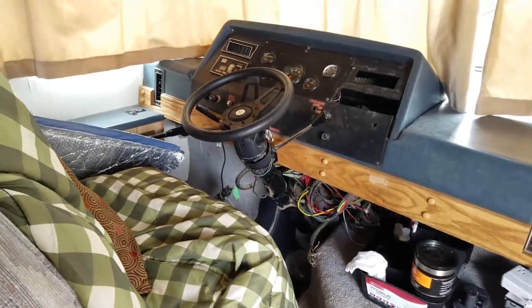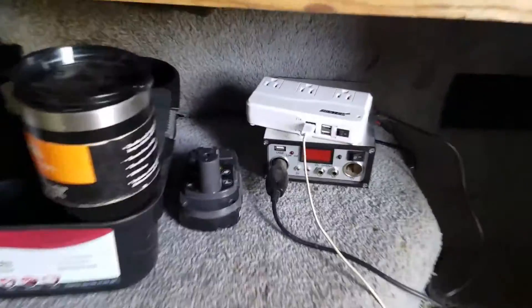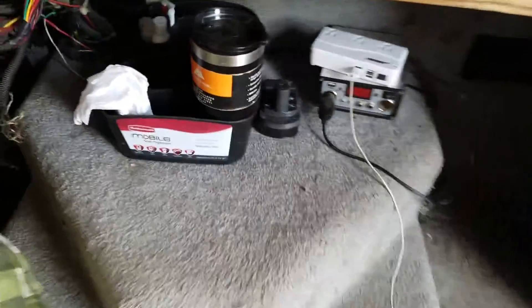I thought I'd do a brief tour of my RV today, just in case anyone wants to give me any input on organization or anything like that. I'm by the front door right now, and this is my boot tray where I kick off my boots after I come in.